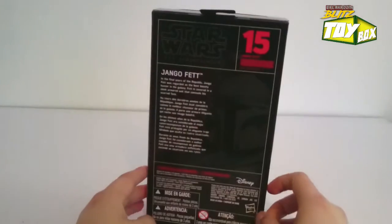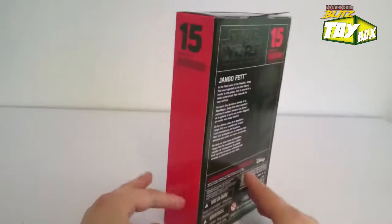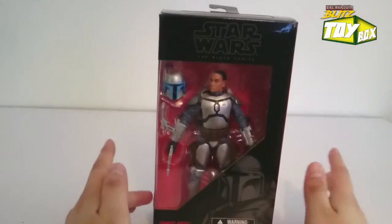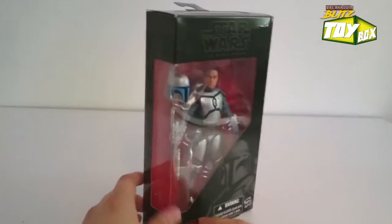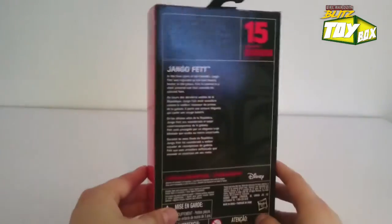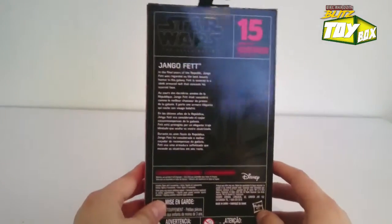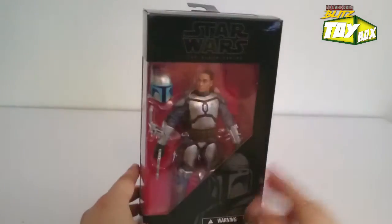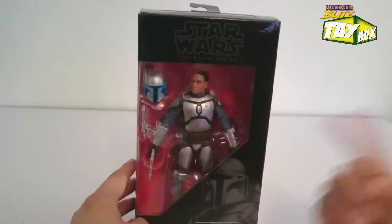Here's the packaging - awesome packaging. I got this one off Amazon for 19 bucks, it was on sale, so I was definitely down to get it. This packaging is awesome - got this black and red, stands out, it's beautiful. Absolutely love this series.